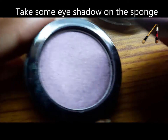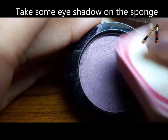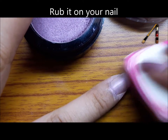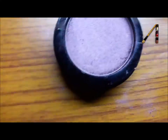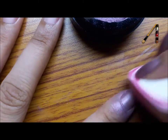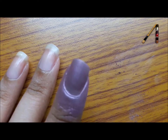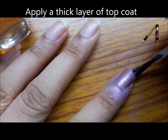Take some eyeshadow on the sponge and cover your finger using it. Once you're happy with the color, seal it with a top coat.